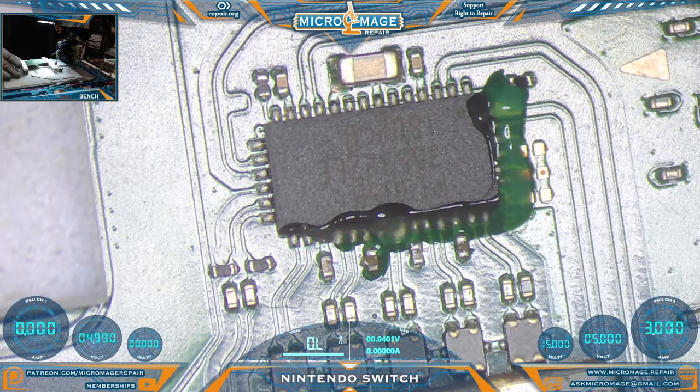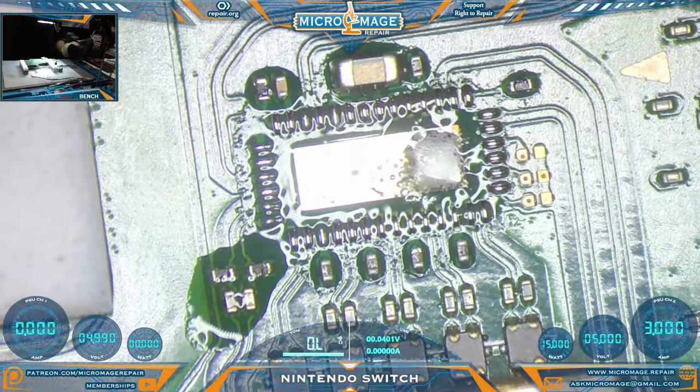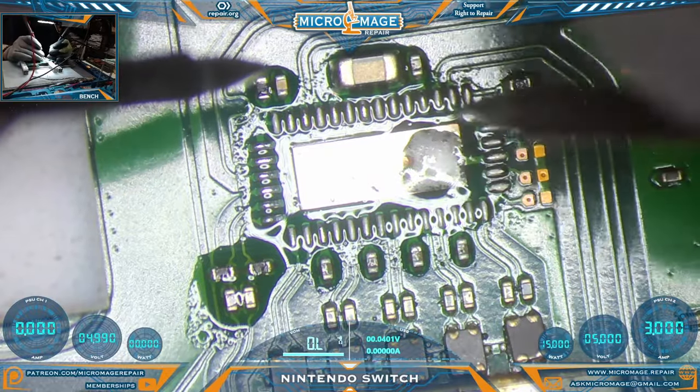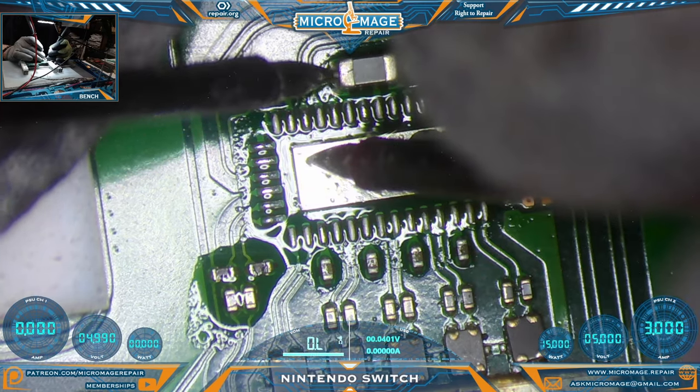We'll remove the PI3USB and test to make sure we got rid of our shorts — if we did, great; if not, not so great. We have a convenient ground pad. Let's check — oh, we still have a short. That is not good news.